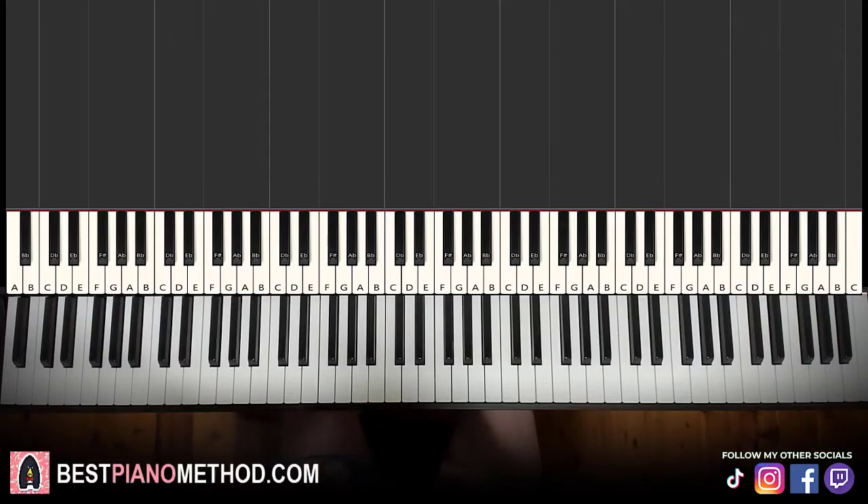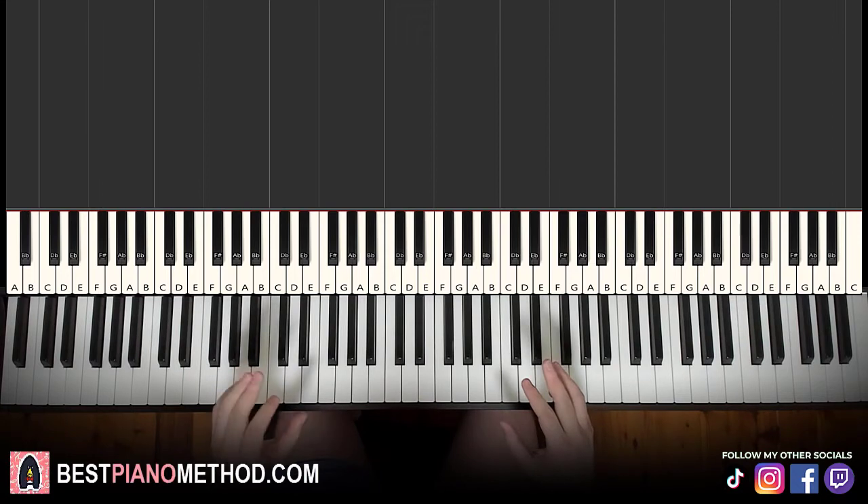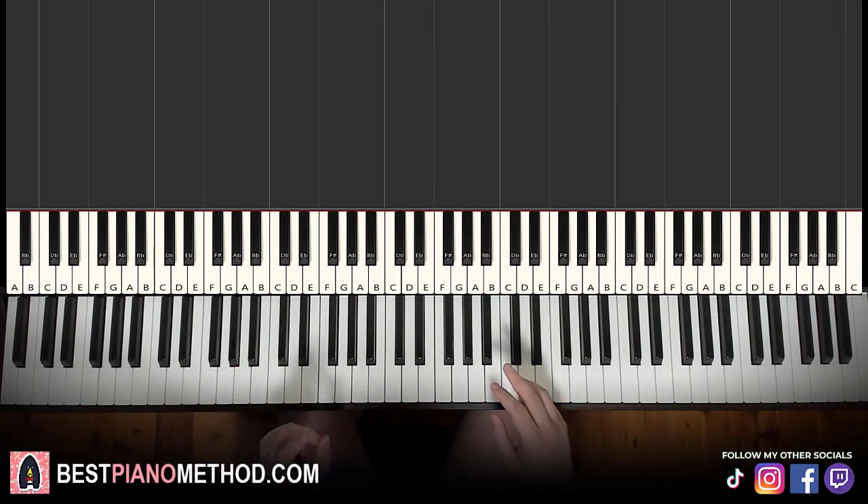Hello guys, this is Amos Doll Music and in today's lesson I'm going to teach you how to play 'New Coats of Paints' on the piano. As you can see in the structure, there are four main sections and once you learn it, it's pretty easy to play through. The left hand has the same chord progression for every single section, so once you learn the first section for the left hand, the chords are really easy. Let's give you a playthrough of section one first — check it out.